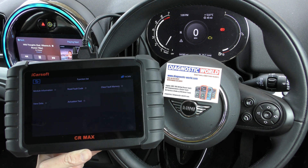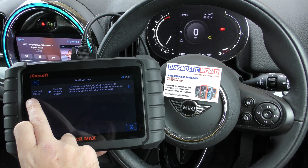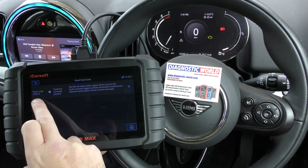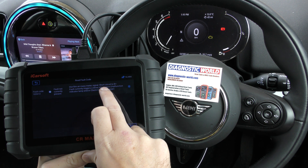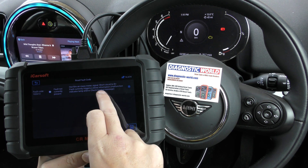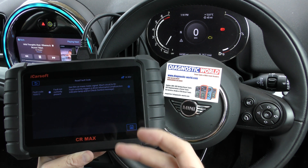We're going to click on that and click read fault code. The freezing data are being read and it's fault code 102613. That's a manufacturer specific fault code. It's telling us that the hot film air mass meter, short signal, circuit short, B plus fault currently triggers the driver information malfunction lamp. So basically there was a problem with the mass airflow sensor, or MAF as it's also known.